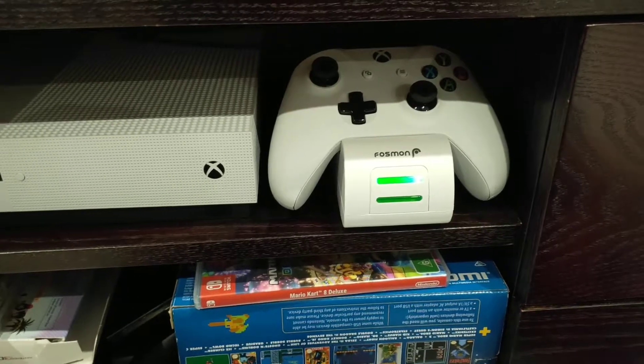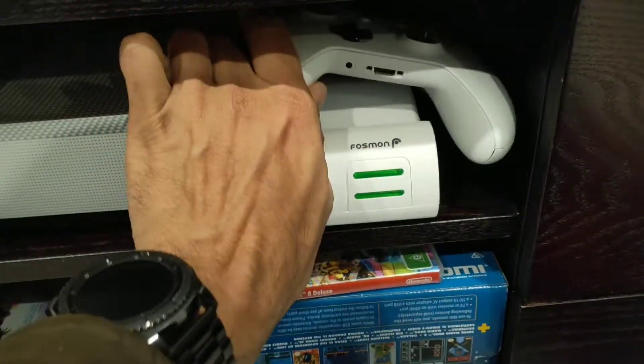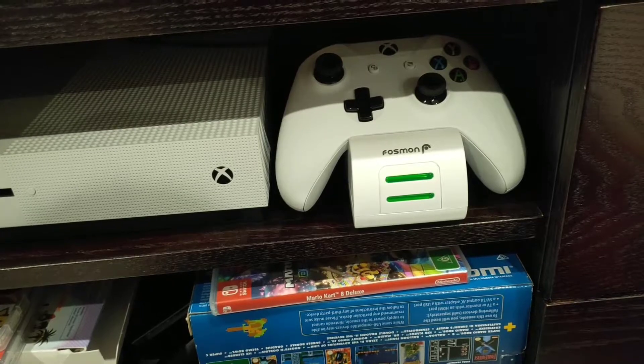They're pretty easy to install and easy to set up. I like this design — it's nice and easy. It just fits in the dock and there's nothing to clip; you just drop it in there and it's problem solved, ready for the next time you play Xbox.